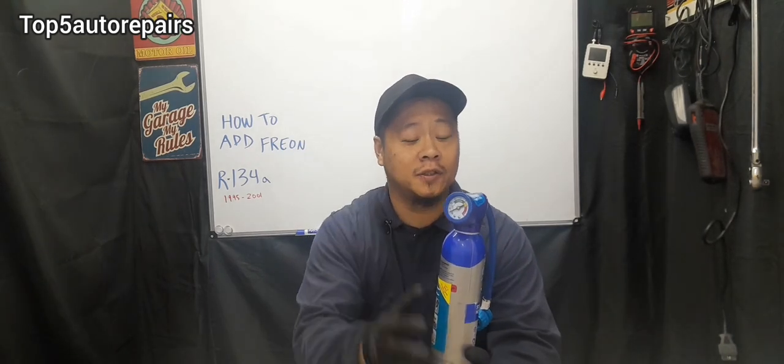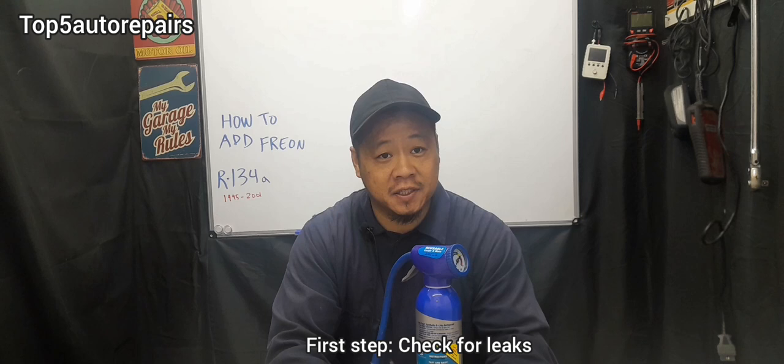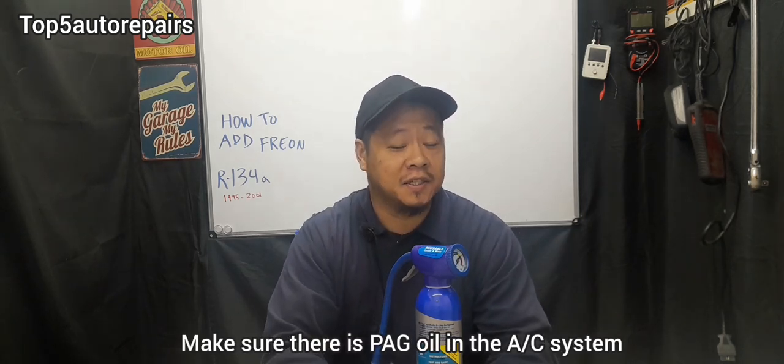In today's video, I'm going to give you guys instruction on how to add Freon to your AC system. Before we begin, first you want to make sure that there's no leak in your AC system and you want to make sure there's enough packed oil in the AC system.